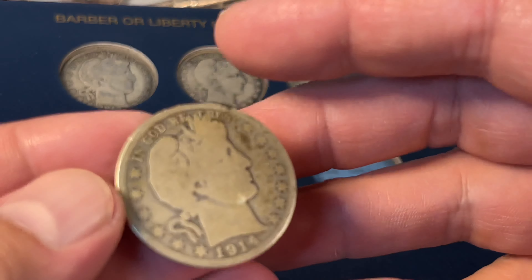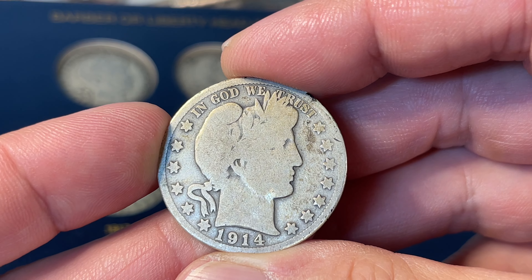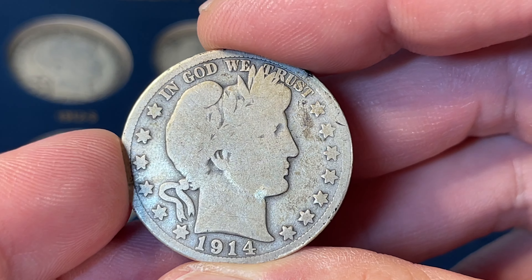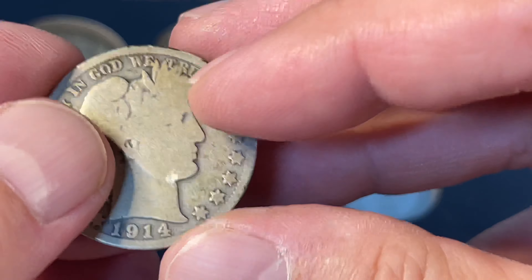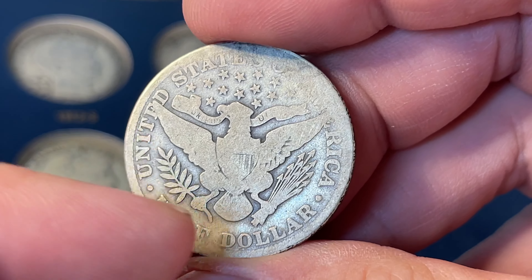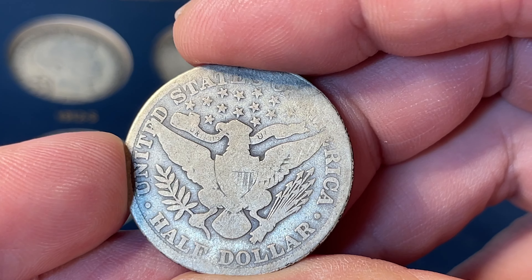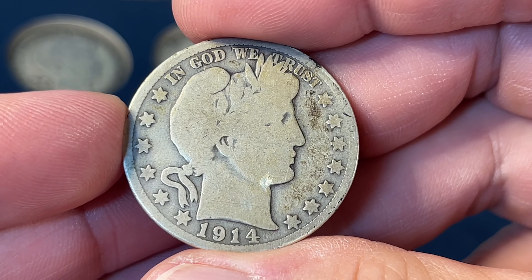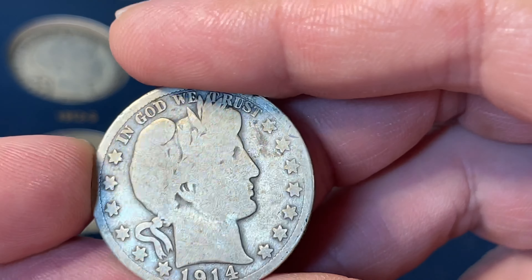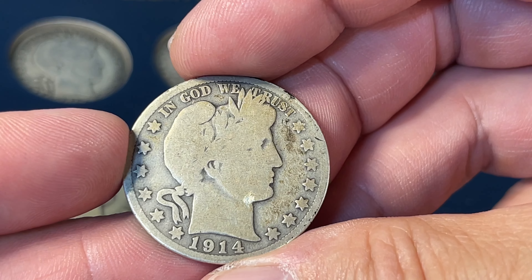Next up, 1914. There are only two branch mints in play this time around as well. This is the 1914 Philadelphia minted, and you can see it's got some problems — at the neck, there's some damage, and I can feel in my hands it's been treated with something. It just doesn't look good and wouldn't grade out. I don't think the mint mark has been wiped; I think those are just polishing marks. Even in rough condition, this one is close to a $100 coin. Very happy to add this to my collection.